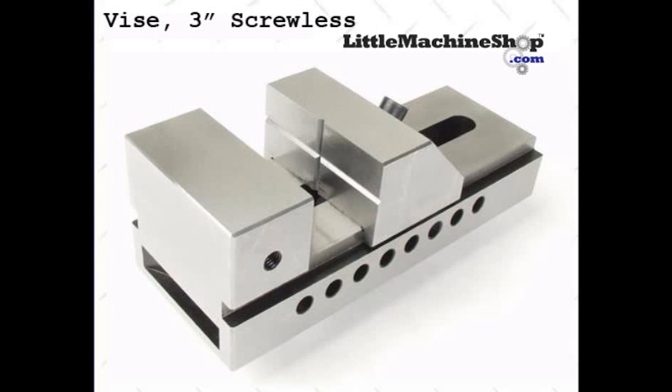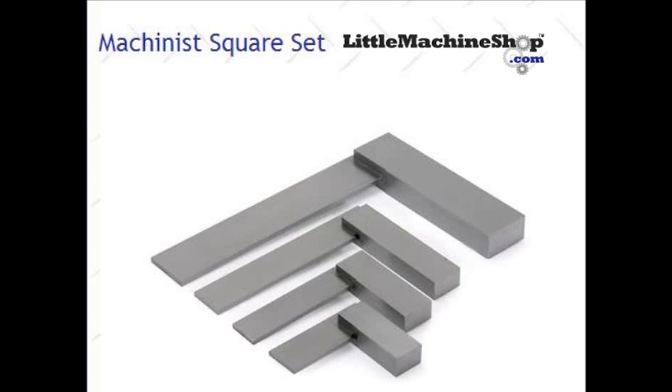In this video, we will be installing a 3-inch screwless vise using only a precision machinist square.